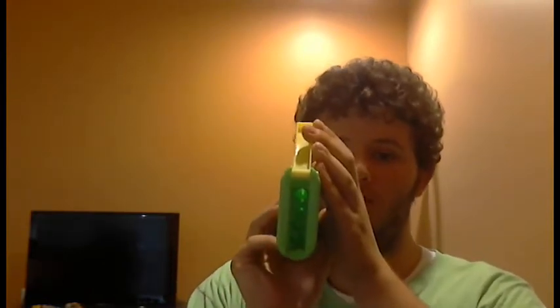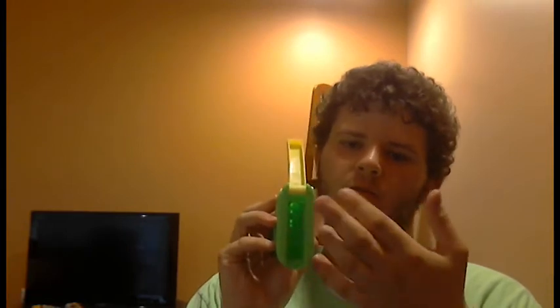Another pro is the convenient ammo dart holder which holds four darts. Elite darts and any type of Nerf dart will fit in this no problem. You just have to put the back end in first before the tip, because putting the tip in first would probably get it stuck. The dart door is pretty loose, I don't like that, but at least you get four darts of storage before you have to go through your pockets or tactical vest.